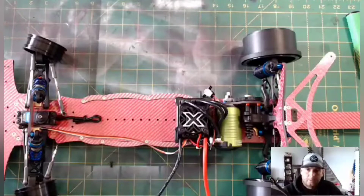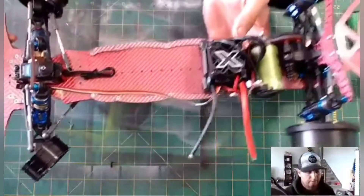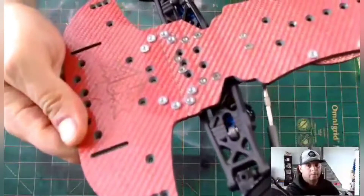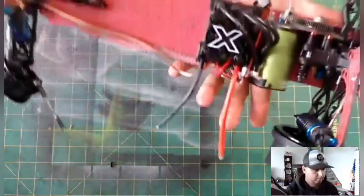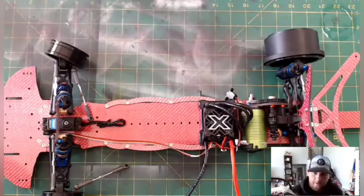All in all, I have to say the craftsmanship that went into this chassis is next to none — it's absolutely beautiful. It looks like just about every piece has the logo already engraved in it. As you can see, there is a shock tower.